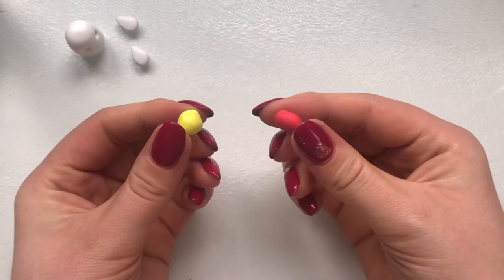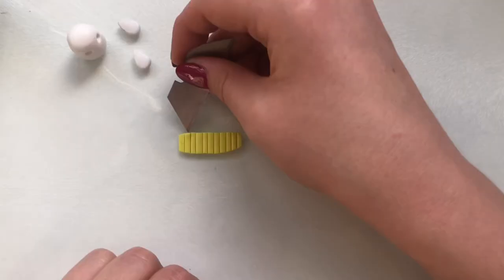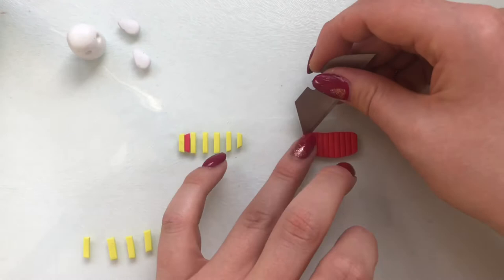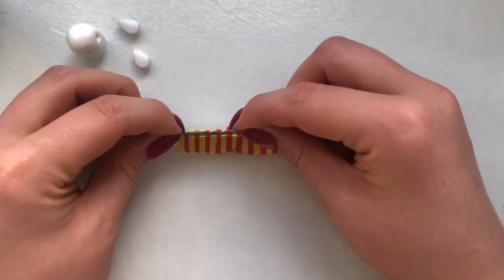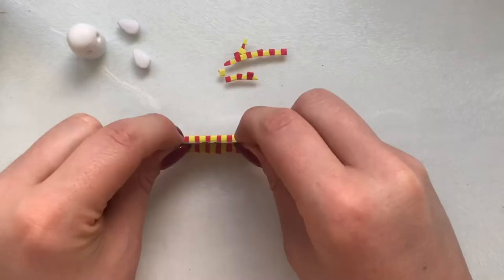For his Gryffindor scarf, I took some yellow and red clay and rolled these both out into a sheet. I then cut them both into strips and started placing these strips together, alternating between yellow and red. I then gave it a quick gentle roll over with my acrylic roller just to make sure everything was stuck together.